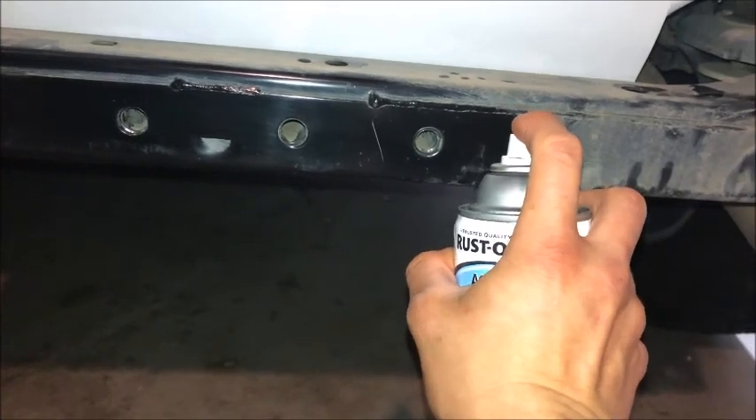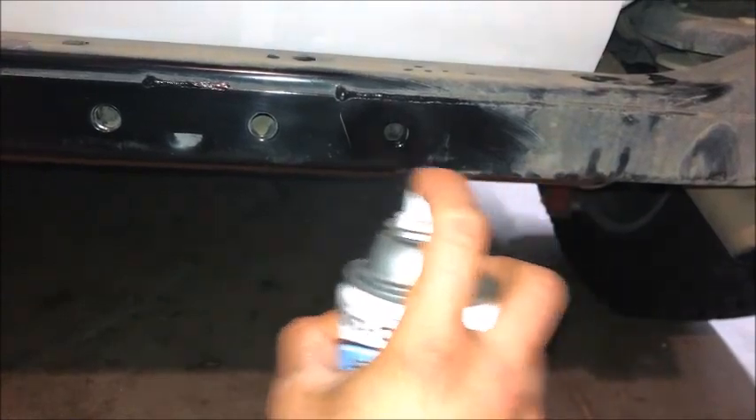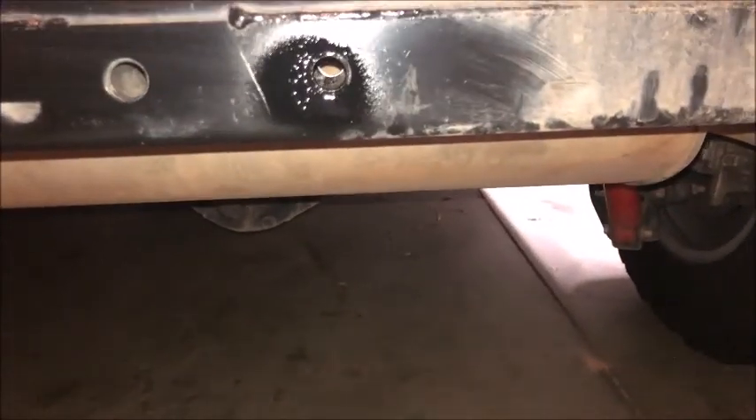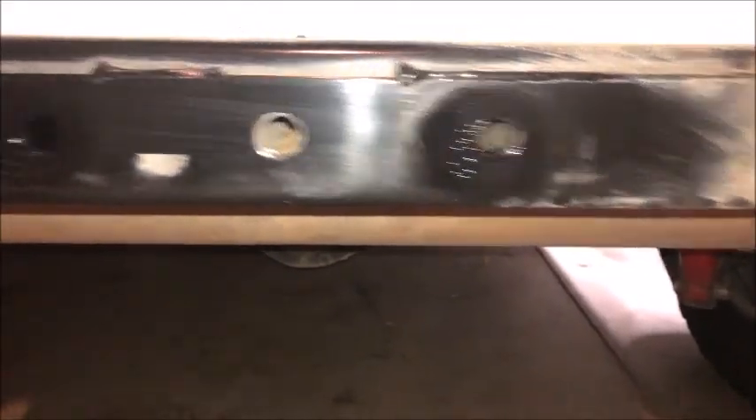Spray a little bit of black gloss to prevent rusting. And that should be good right there — a little drip going on, but that's all gonna be covered. All part of the frame.